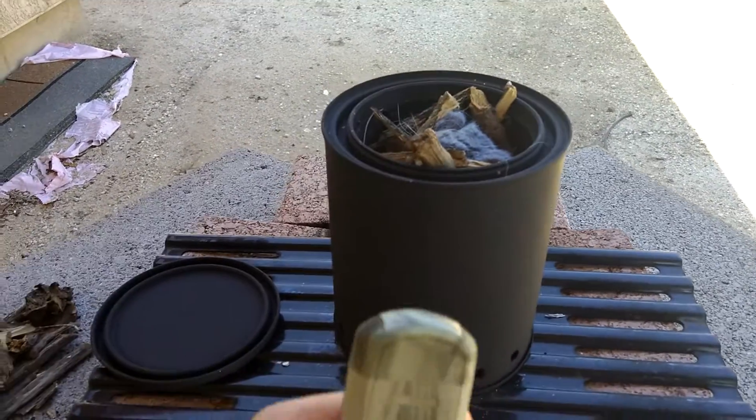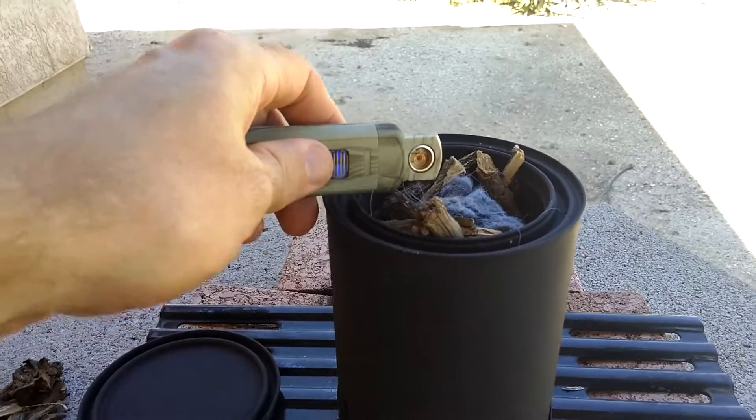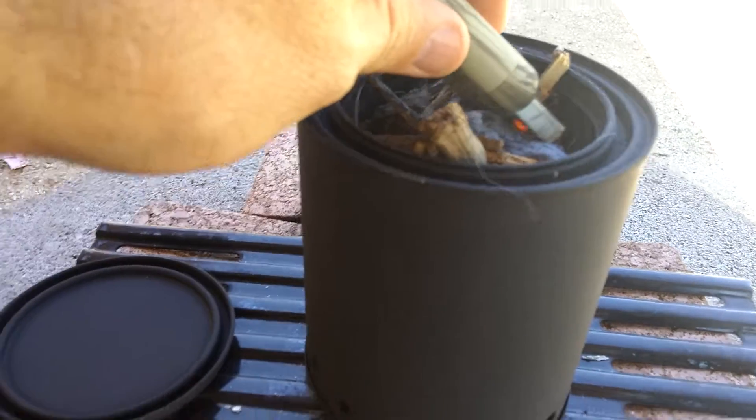It looks like it would be good for lighting up a tinder bundle. I just didn't make one today. So let's try and light her up. It's getting red. Let's see if it can catch anything on fire here. I've got a little bit of smoke.